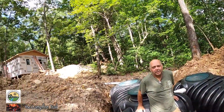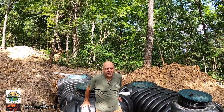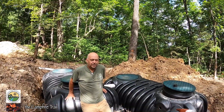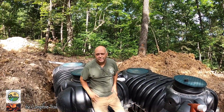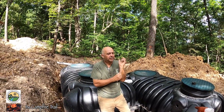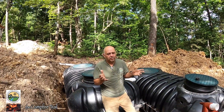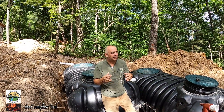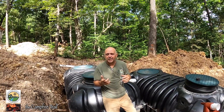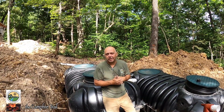Hey everyone, this is Martin and I'm Shelley. I'm down here in the septic tank pit today. I just got off the phone with the inspector for the septic system from the county, and he gave me kind of the final go-ahead on what I need to do here. This is an interesting system — we're in southwest Missouri and it's something I've never dealt with or encountered before.